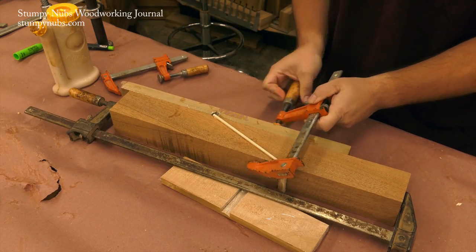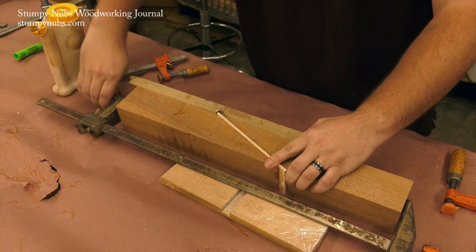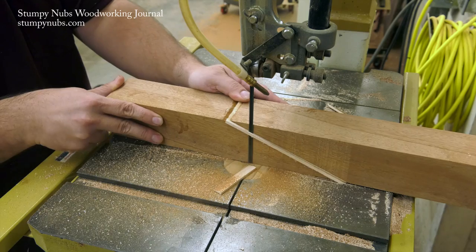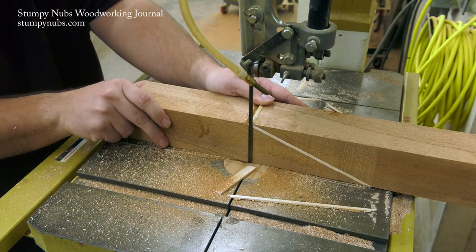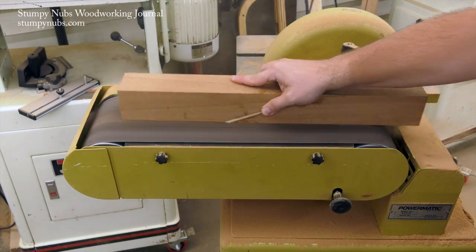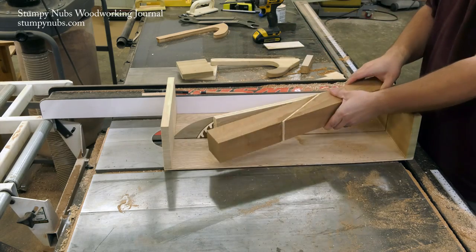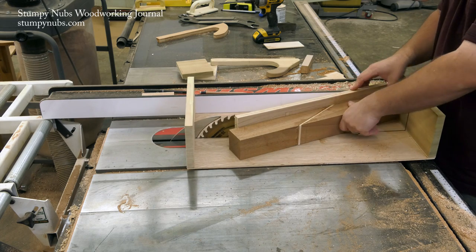After the glue dries for about an hour or so, remove the clamps and use a bandsaw to trim away any of the excess maple piece sticking out the sides. You may even use a sander to be sure none of that maple protrudes from the side of the glue-up, because you want it to lay flat on the sled so you can make another cut.